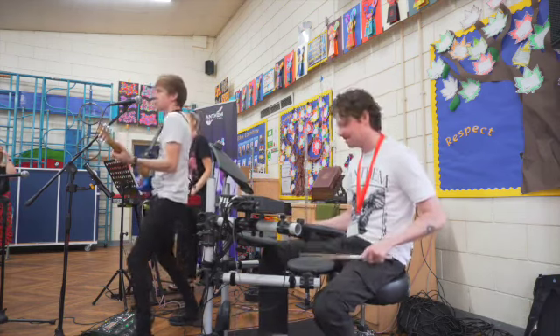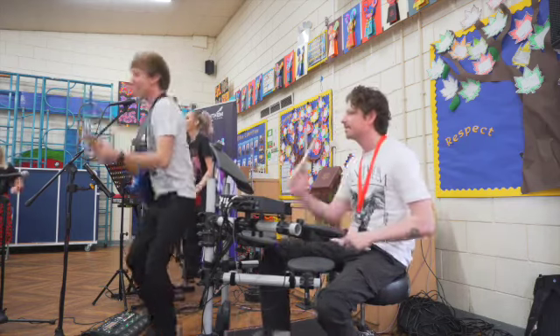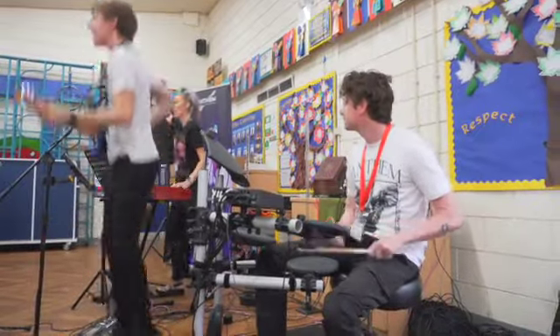This is the anthem, throw all your hands up. Yeah! Yeah! Yeah! This is the anthem, throw all your hands up.